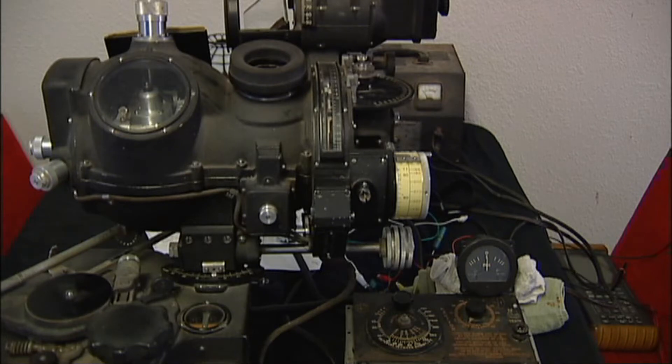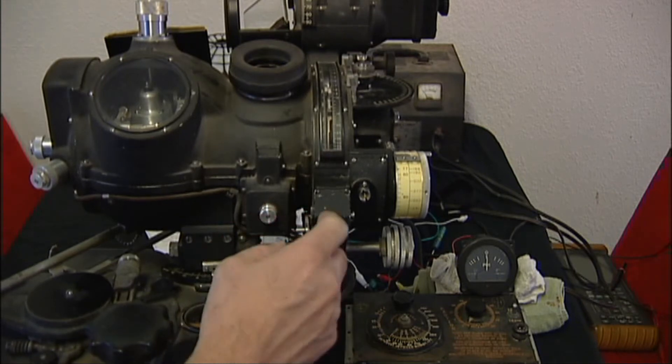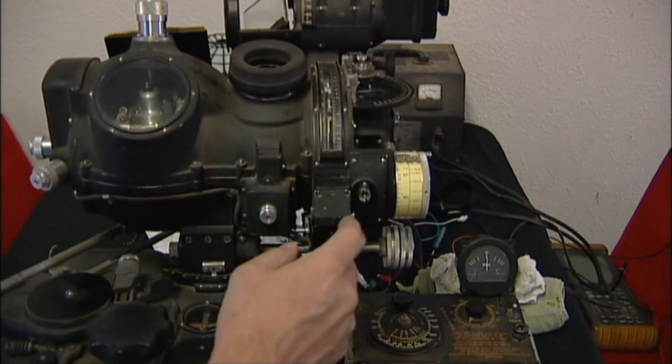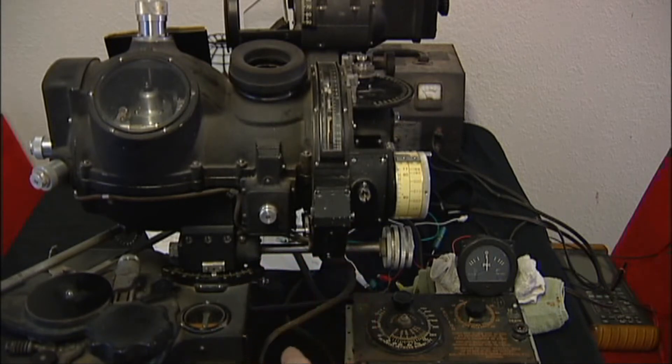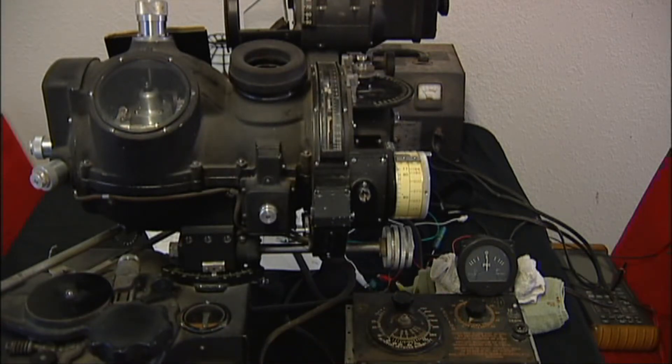I'm doing a little demonstration of the release mechanism and the solenoid that's associated with that. I've got that wired up and a demonstration of the PDI and the Intervalometer all working together here.